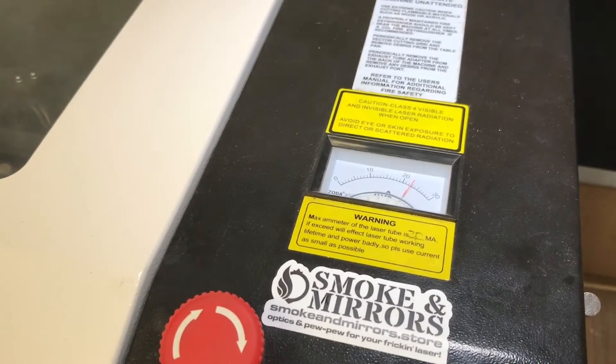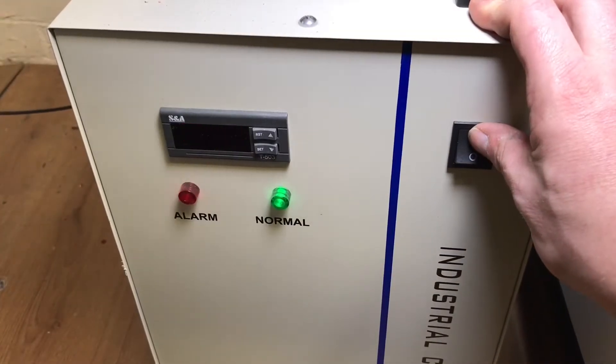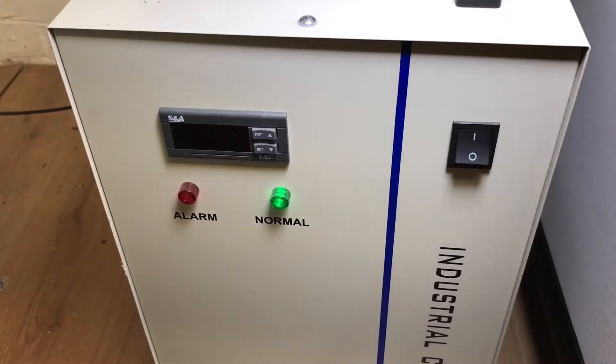Check that your water pump or chiller is switched on and that the water is flowing freely. Some laser cutters are able to check for a flow of water and turn off the laser if the water is not flowing.